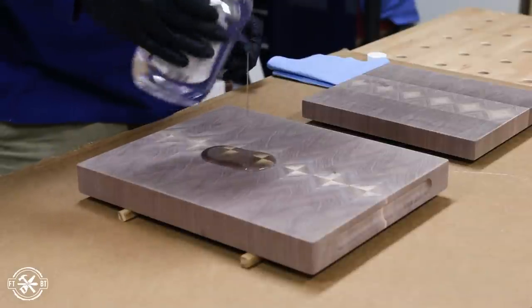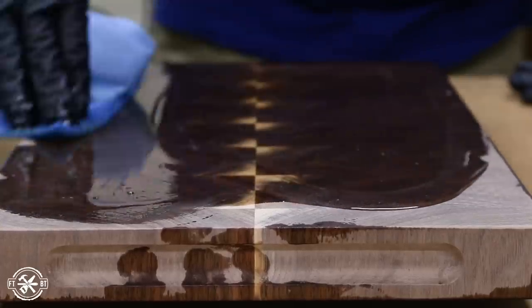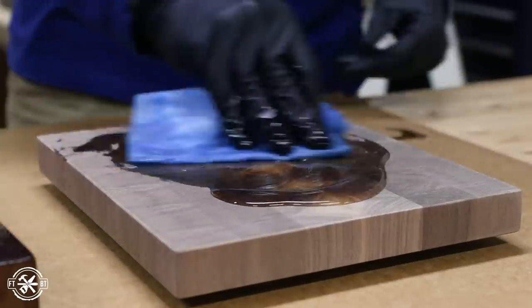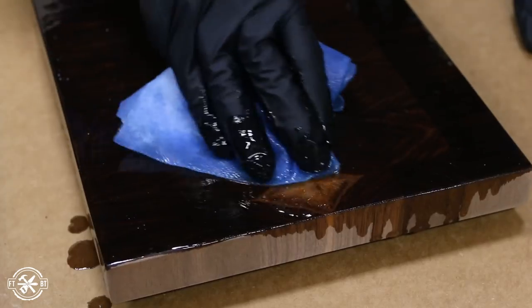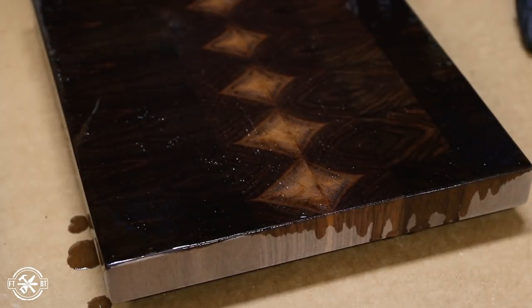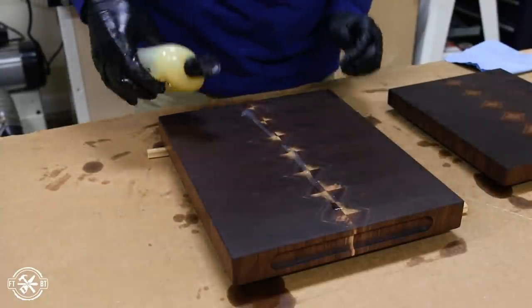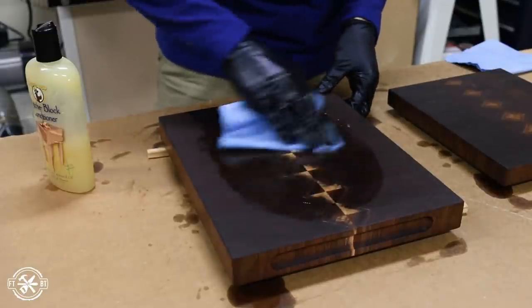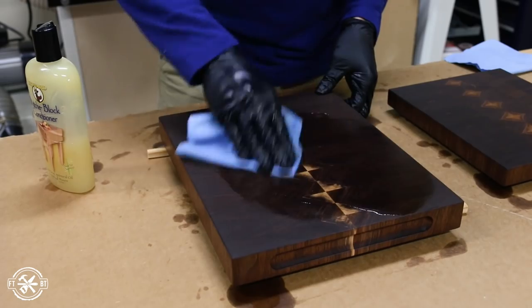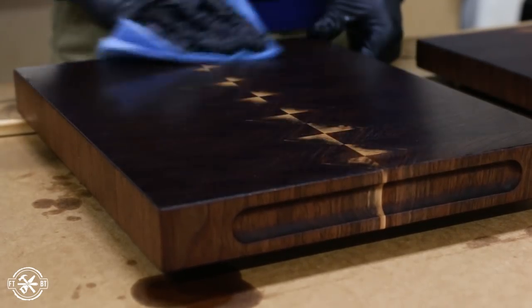To finish the boards I seasoned them with pure mineral oil. End-grain boards soak up oil much more than long grain boards do, so just keep adding oil until it won't take any more — and those sapwood diamonds are extra thirsty too. For the final coat I used a mix of oil and beeswax. I love this mixture since it makes the board a little more water resistant and the beeswax smells awesome. After the wax sits for about 20 minutes I wipe the excess off with a clean cloth and buff them to a nice sheen. I'll have a link to both of these in the description.